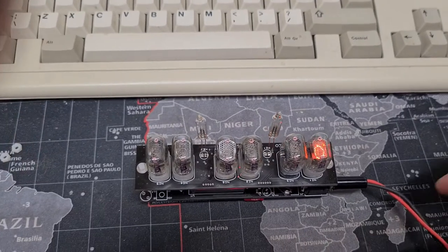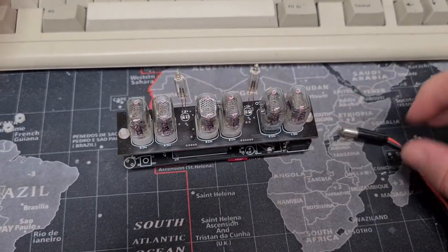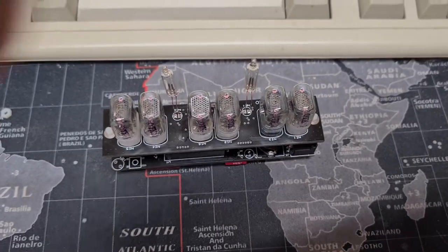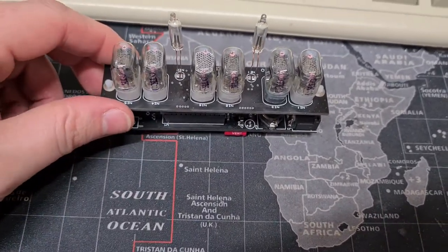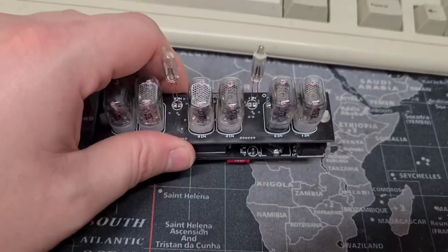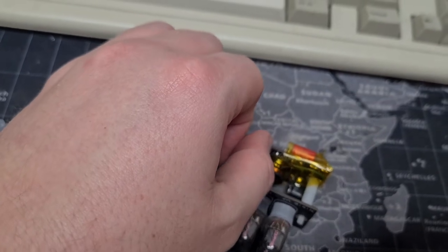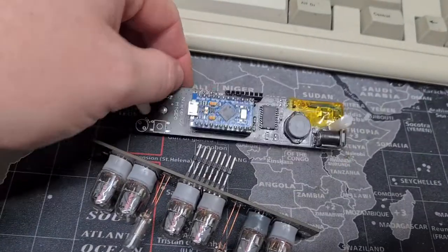If I pull the power cable — it's just 12-volt DC going in — I'll carefully pull this. Give it a few minutes because there's some high voltage on here. Now try and... difficult with the camera. Unplug the two boards.